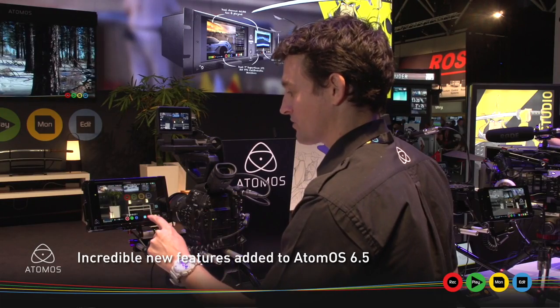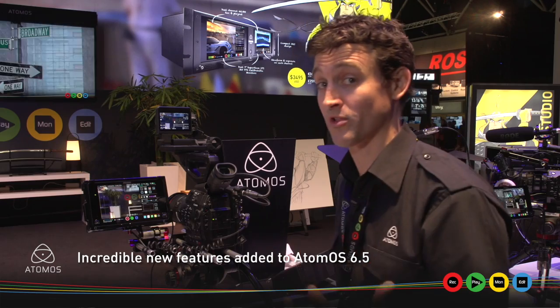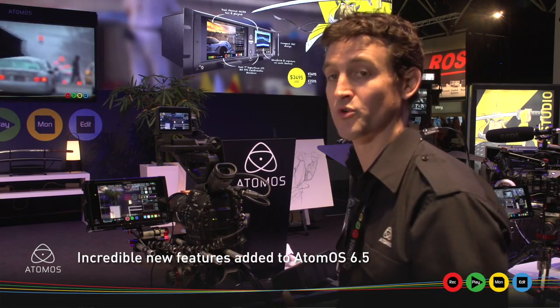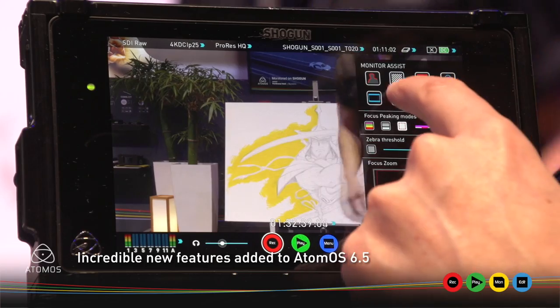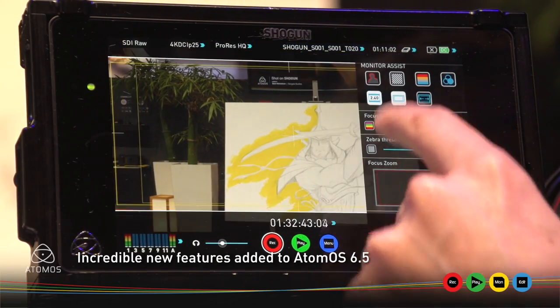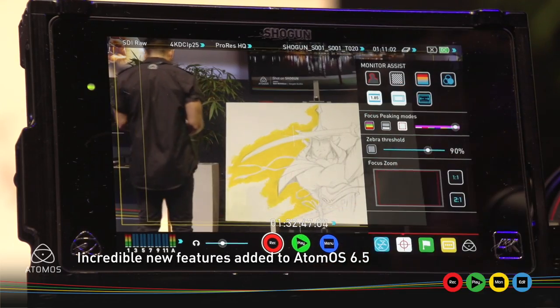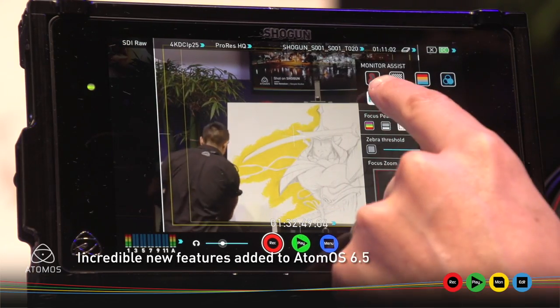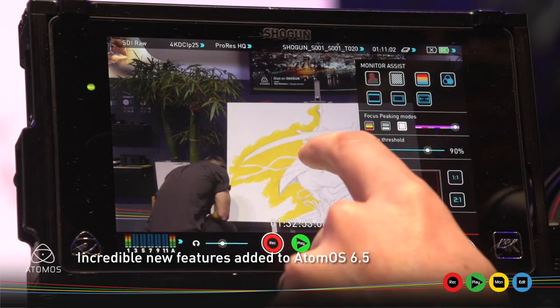Outside of time-lapse, we've also listened to all the feedback we've been getting and dramatically improved our frame guides. In terms of title and action frames, we've added in a whole heap more — we've got 16x9, 2.4, 2.35, 1.9, 1.85, and 4x3, and heaps more. They're easier and clearer to see so you're getting your shot set up perfectly.